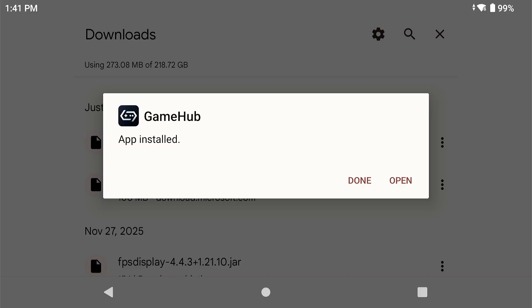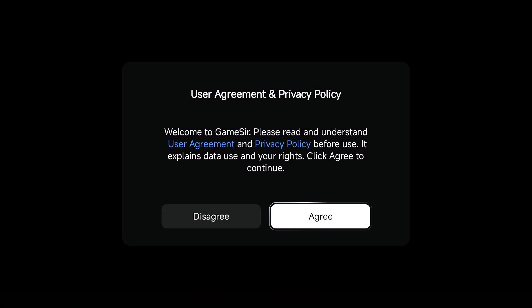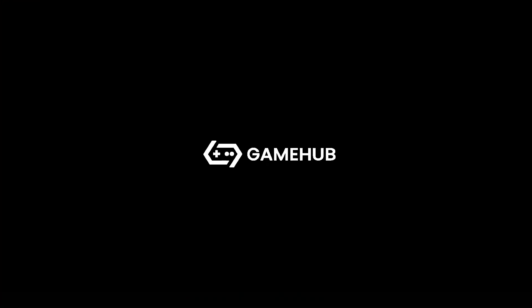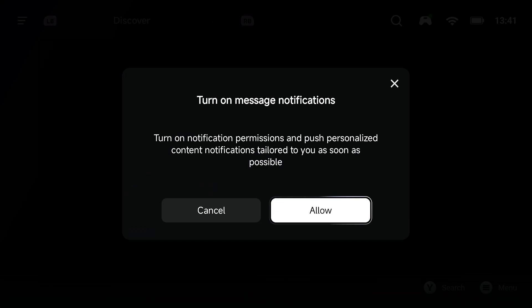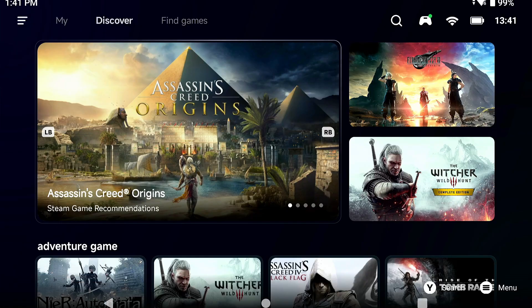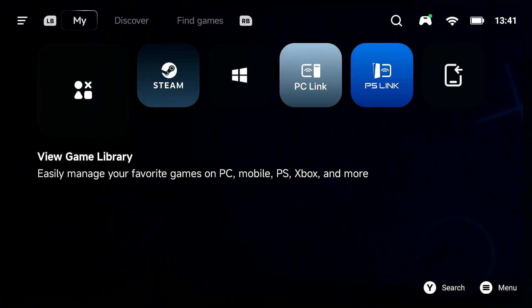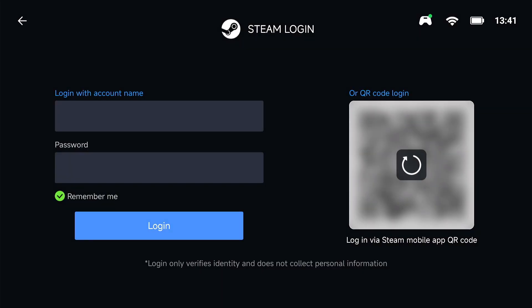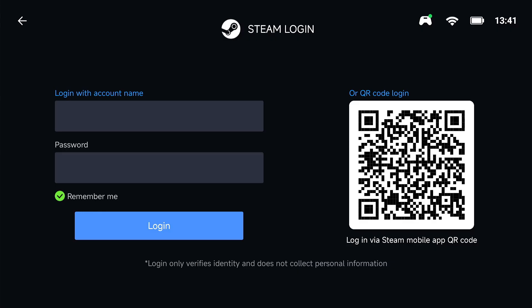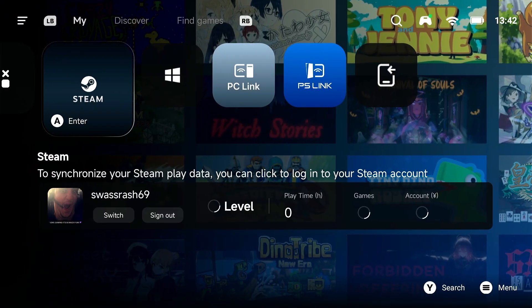This is the latest version of GameHub as of today. Click Agree. Now I'm going to log into my Google account — I'll block that part out. Once logged in, click Allow, then click Allow again. Now I'm going to log into my Steam account. Click on Steam, and I'm going to scan the QR code with my other phone because I have Steam Guard enabled. Now I should be able to log in.